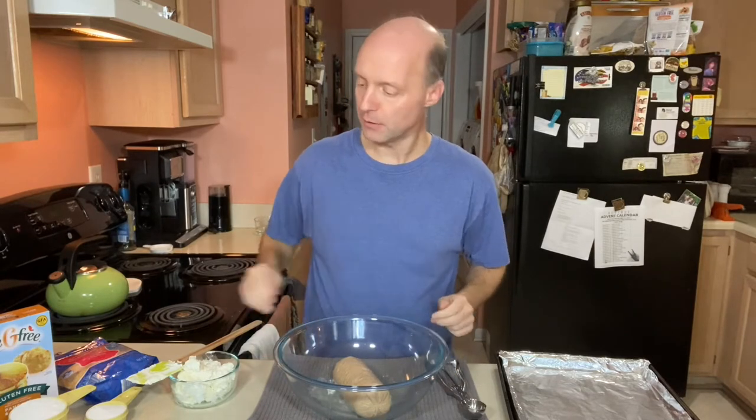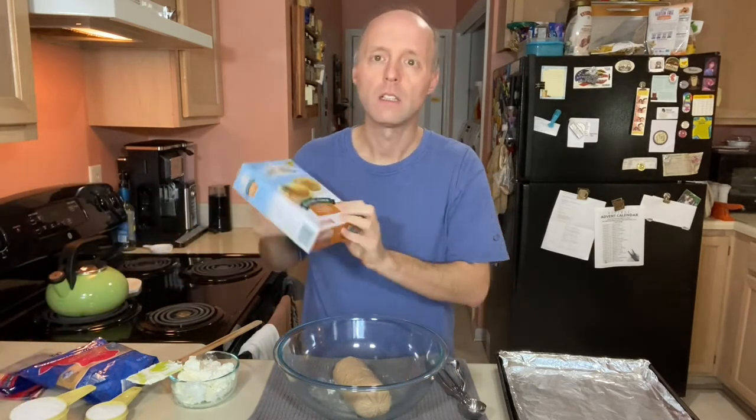So to start with I have one pound of breakfast sausage. This is mild but you could use spicy if you wanted. You could use regular Italian sausage if you wanted — those would all be great. And to that we're going to add a cup and a fourth of gluten-free pancake and baking mix.